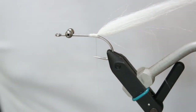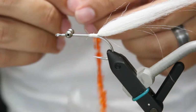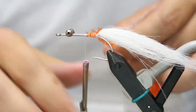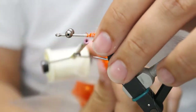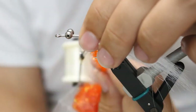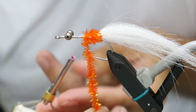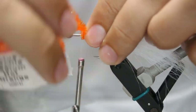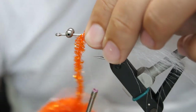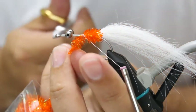Next we're going to get some orange cactus chenille and tie it on at the back. Wrap it forward the same way you're wrapping your bobbin, and I like to pull the fibers back as I wrap because it gives you a better bunch of material as you go forward. I usually wrap about half the length of the hook, and I like to keep it in the bag — I'll show you on the next step why.